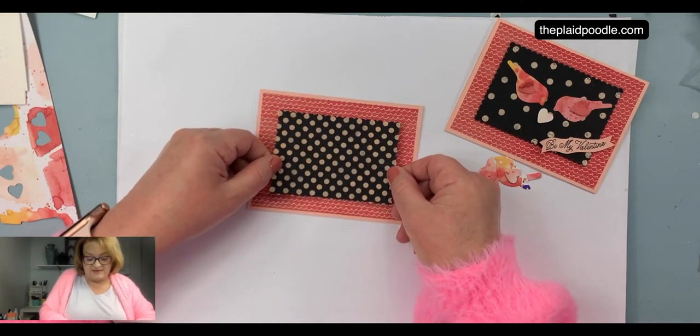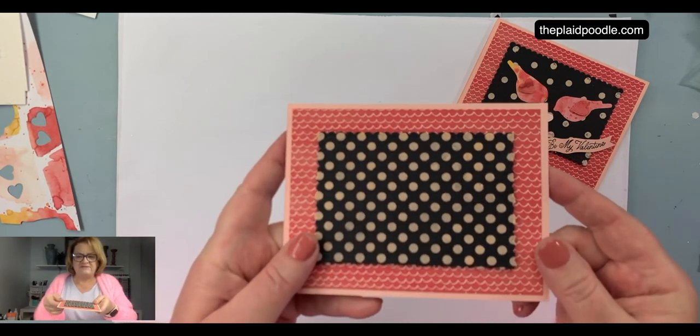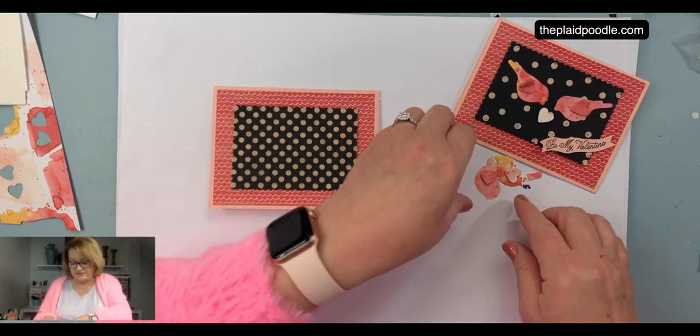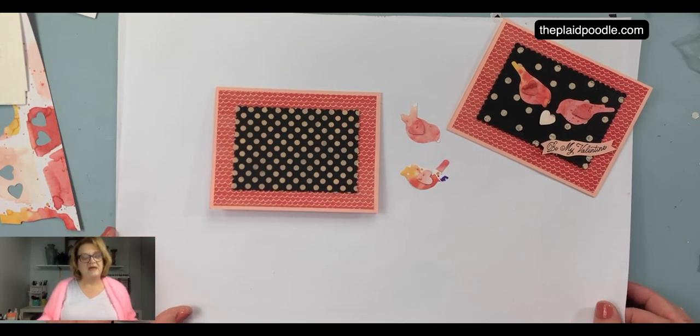I'm popping that right on there, and that is already dry — that's how fast embossing paste dries. I didn't put it on very thick, so that was a good thing.